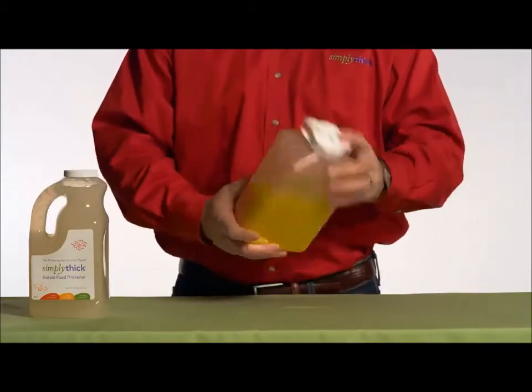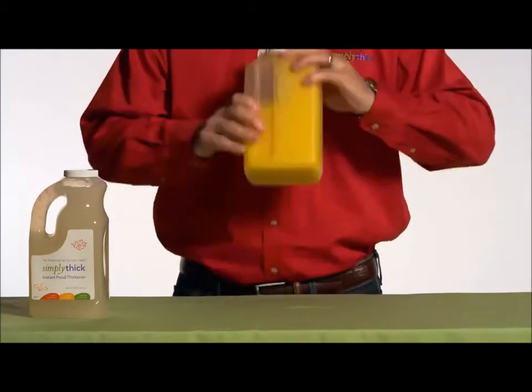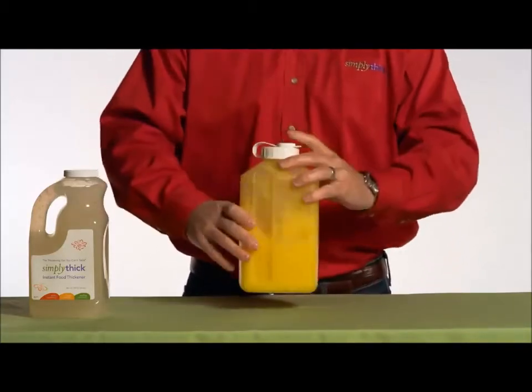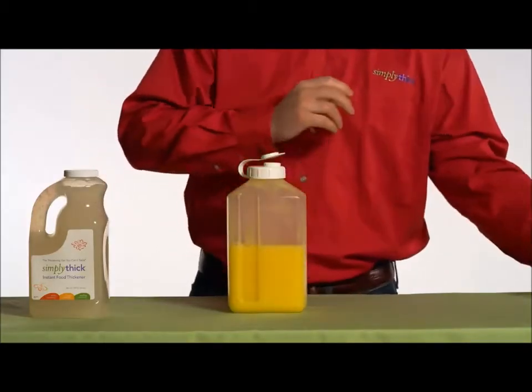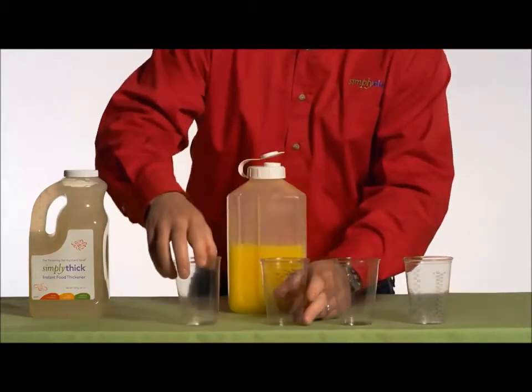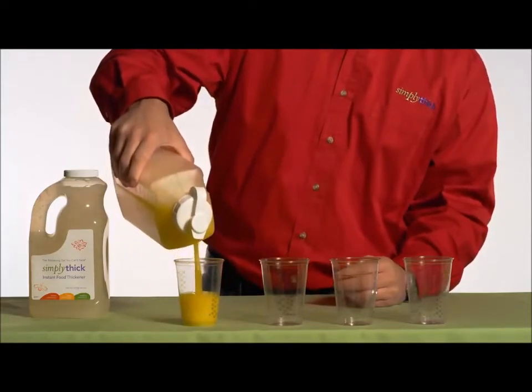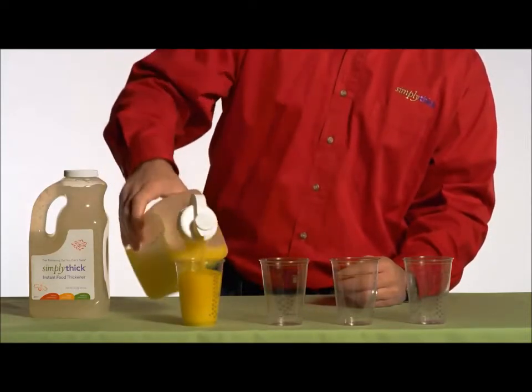Once you're done shaking, you can serve your beverage immediately. Because of the stability of beverages thickened with Simply Thick, you can always serve it later. Whether you mixed it by hand or by shaking, you're going to have drinks that are immediately ready to drink, that look great, taste great, and will always be the same consistency. It's fast, it's easy, and it's simple.